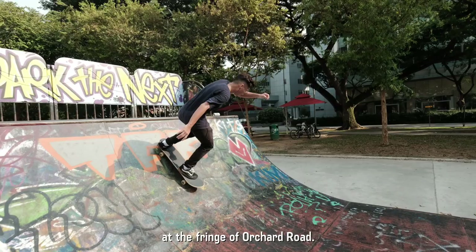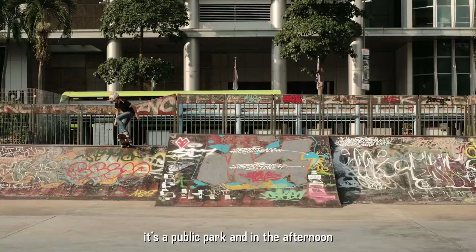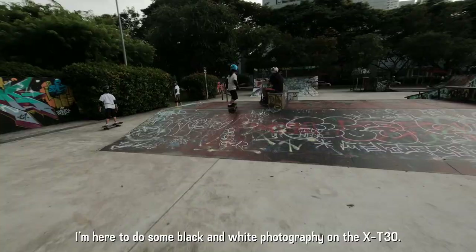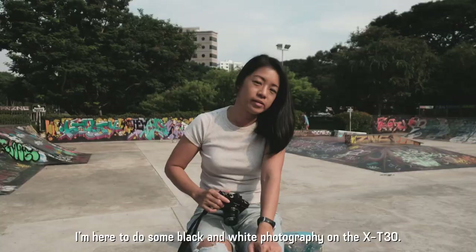Today we're at the skate park which is at the fringe of Orchard Road. It's a public park and in the afternoons there's lots of kids who come here to skate. I'm here to do some black and white photography on the X-T30.